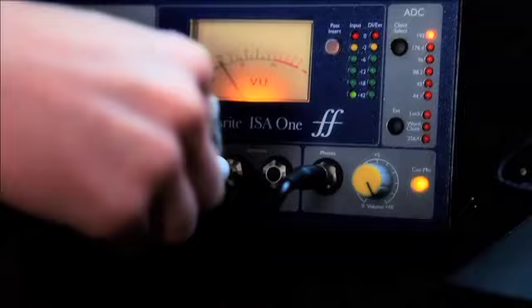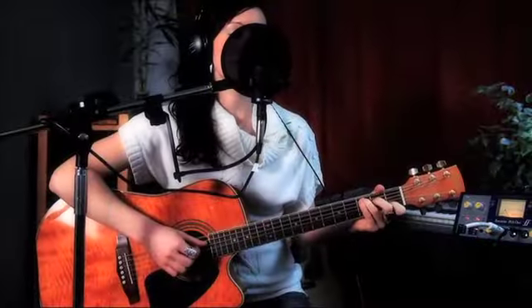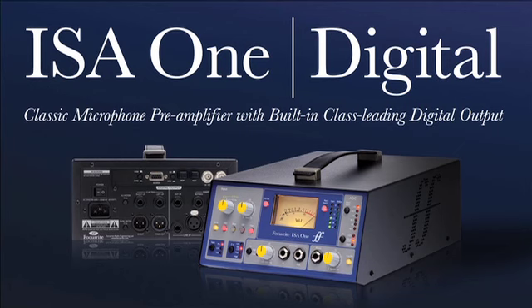The ISA One Digital — the classic Focusrite mic pre and simultaneous DI, now with class-leading stereo ADC as standard.